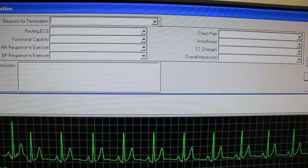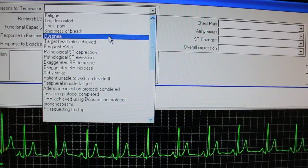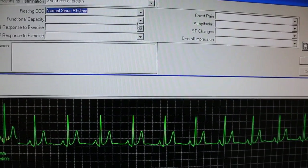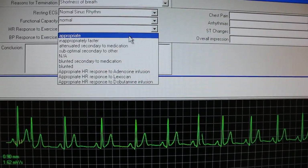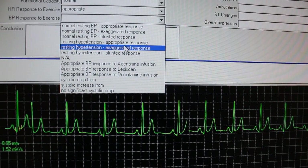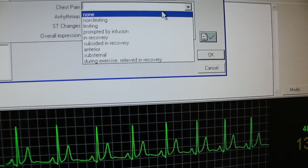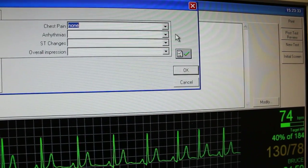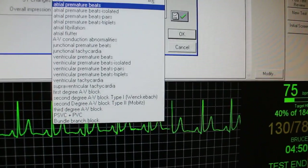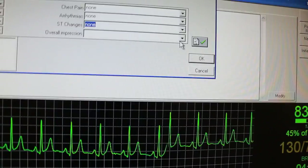Here you can enter the reason for termination, the resting EKG, your functional capacity, and the heart rate response to exercise. Drop down for the blood pressure response to exercise. This will all be entered by a cardiologist, nurse practitioner, or nurse. Whether or not they had chest pain, if there were any arrhythmias, what type of arrhythmias, if they had any ST changes, and an overall impression of the stress test.